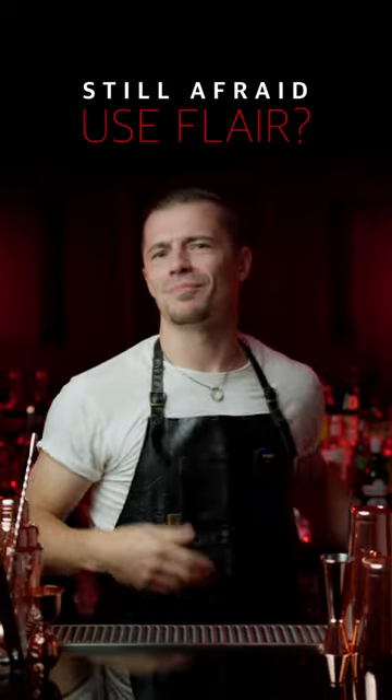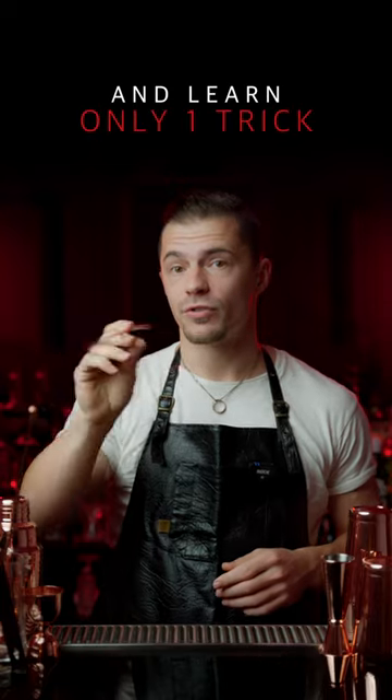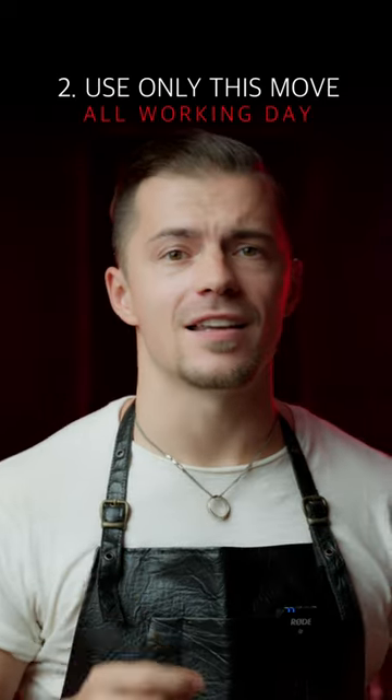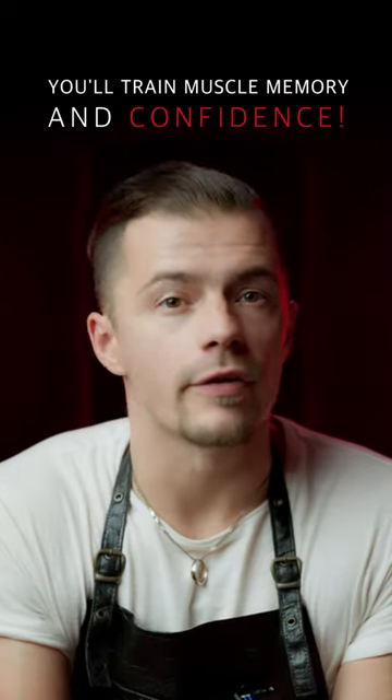Are you still afraid to use flair behind a bar? Take any object behind a bar and learn just one trick with it. Make this move again and again throughout the workout. You will train your muscle memory and also get a lot of confidence.